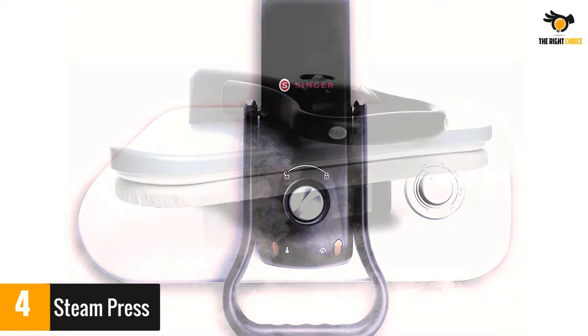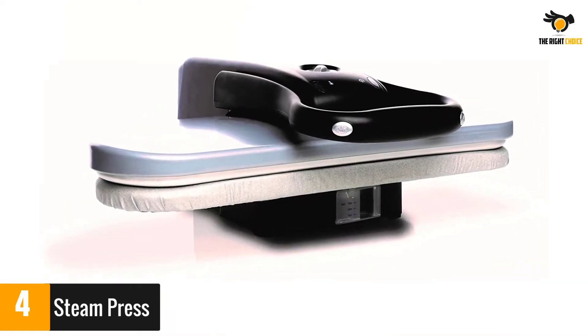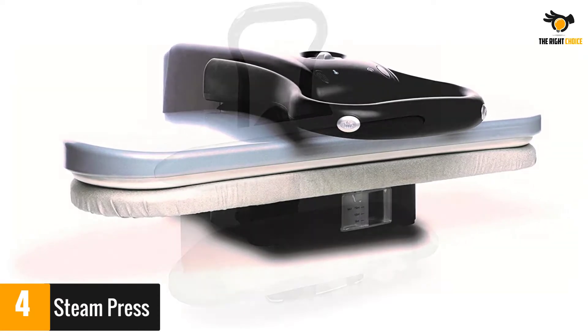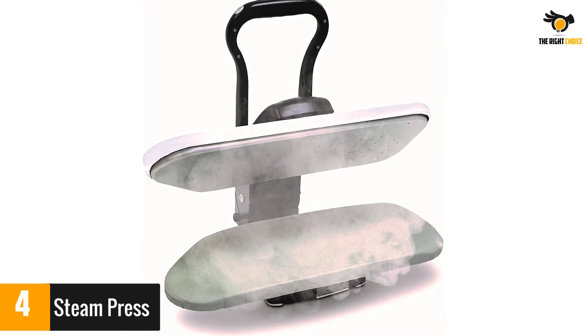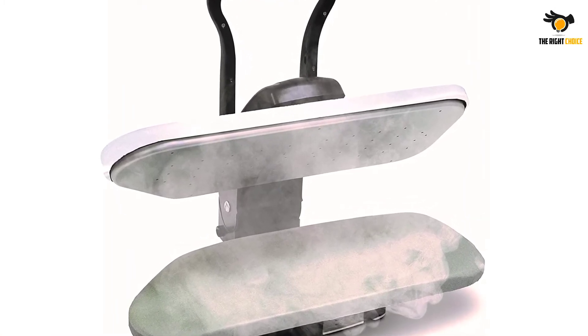A few reviewers experienced issues with the press suddenly getting too hot or not working after several months. Meanwhile, others said that it requires patience to achieve dry cleaning results. Overall, reviewers said this press creates perfectly ironed clothes in a much shorter time.